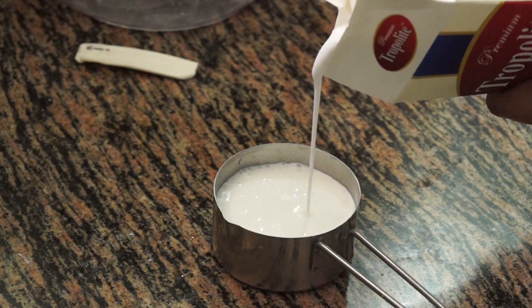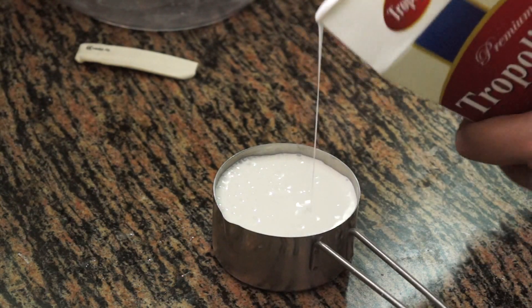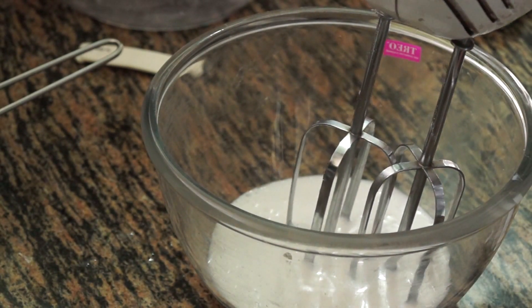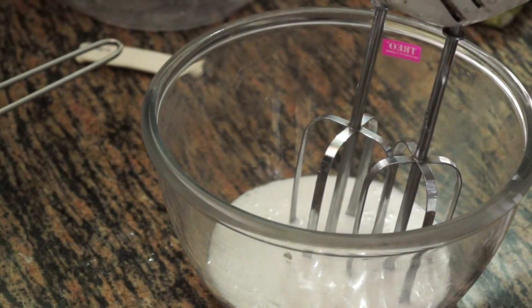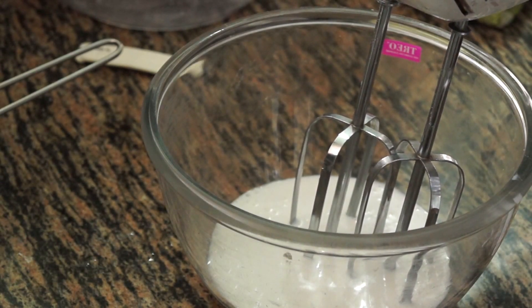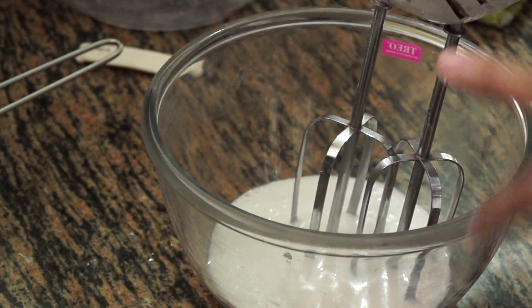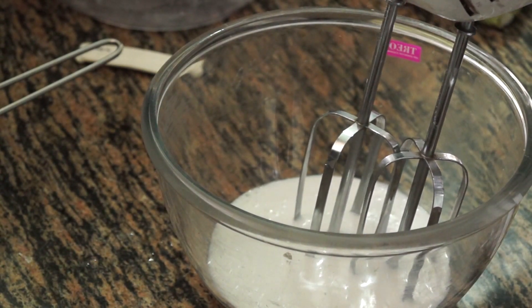I am just taking half a cup and you can see little ice granules in this. One major mistake we all make — even I was doing this — is we start whipping the cream at very high speed. That is totally wrong. You are supposed to whip cream at low speed, at speed 1 first, and later move to speed 2 or 3. The reason to start at speed 1 is to combine the ice granules or little ice particles in the cream.